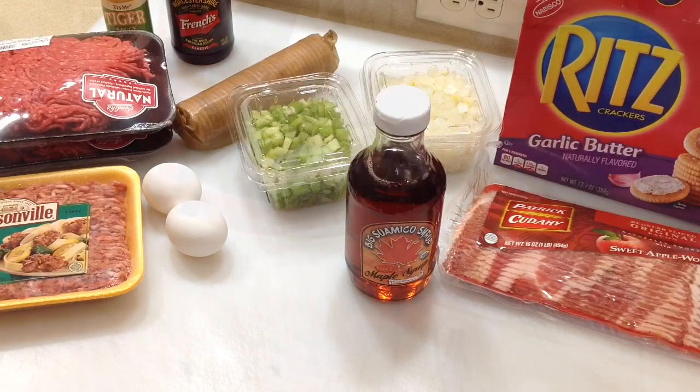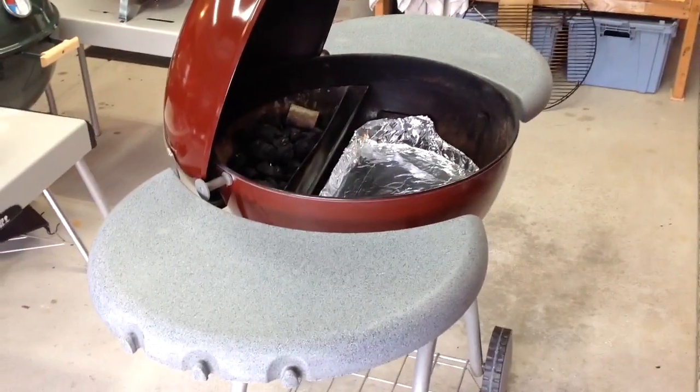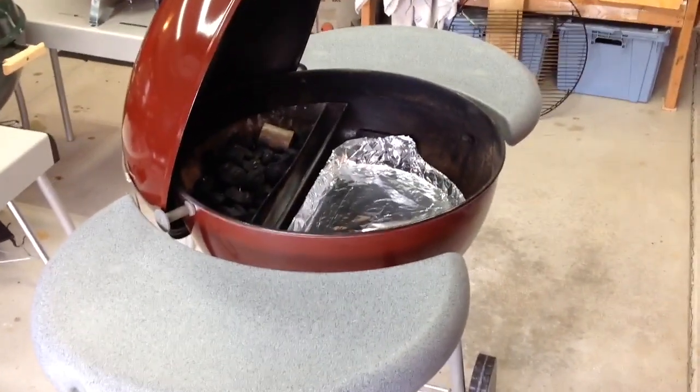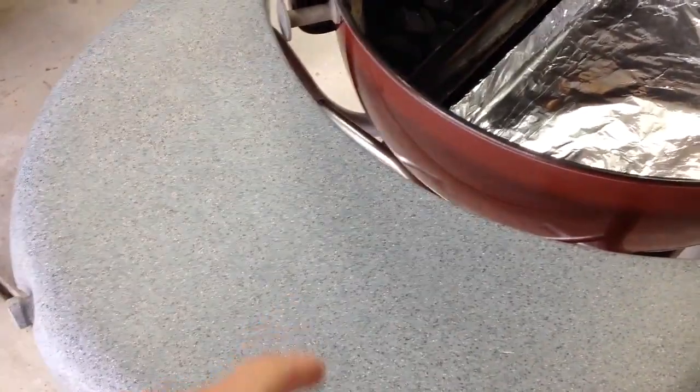Let's get that meatloaf made. Let's take a quick look at the Weber Farmer and the setup we've got going on. I did a video on YouTube — Tom Horstman on YouTube — on how I refurbished the plastic tables, and it turned out pretty nice.